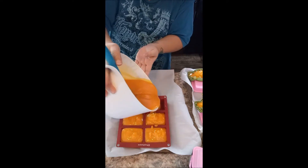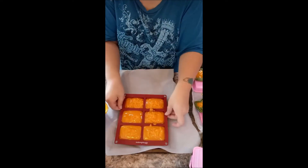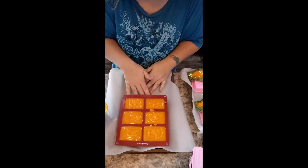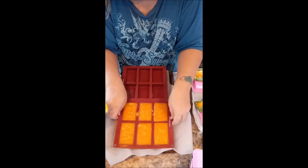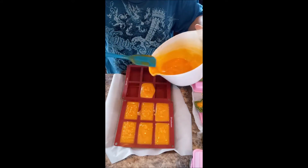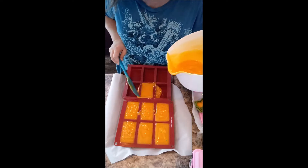It's getting thicker on me now. Anybody who would like to see me make the grenades into the melt-and-pour soaps, give me a like down below so I know you would actually like to see that on film, otherwise I'll just be putting it up on the website once they're ready to be sold.